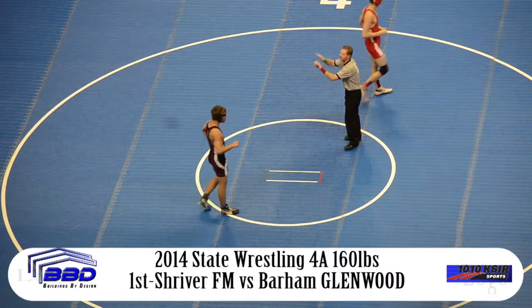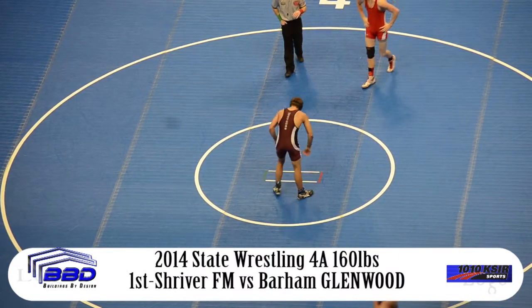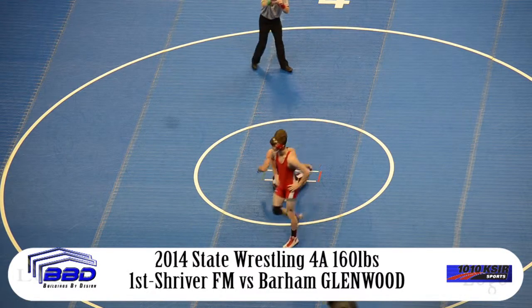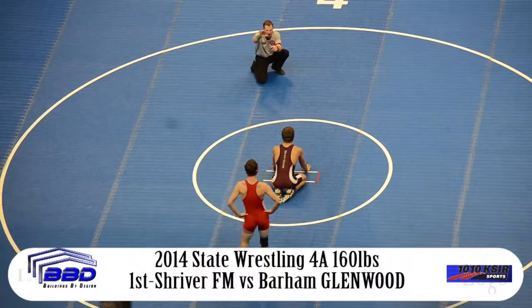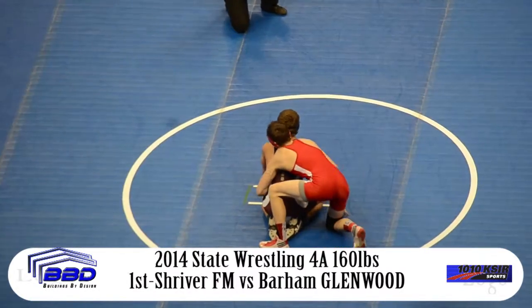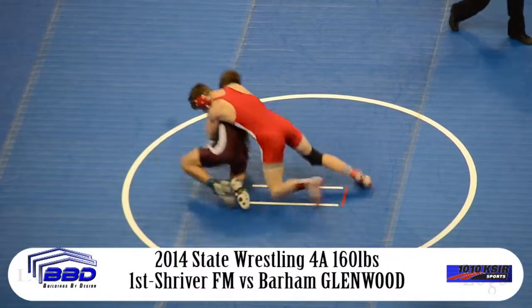So the first period comes to a close. Christopher Shriver trailing by a score of 2-0. The choice is deferred off to Shriver, and he's going to start from the bottom here in the second period. You're listening to 10-10 KSIR, Brush, Fort Morgan, Denver, and 94.5 The Ranch, KRFD, Marino. Underway in the second period.